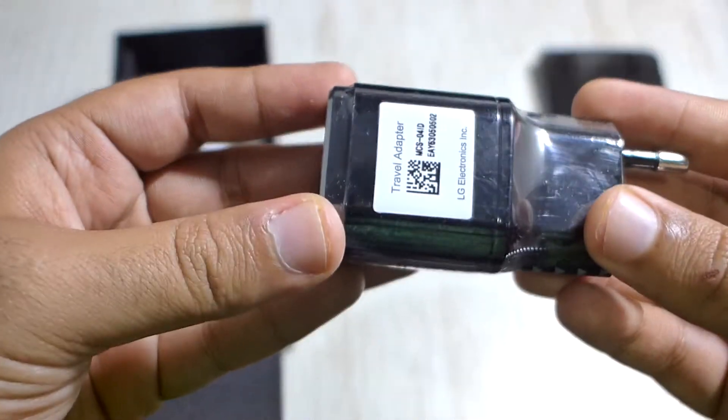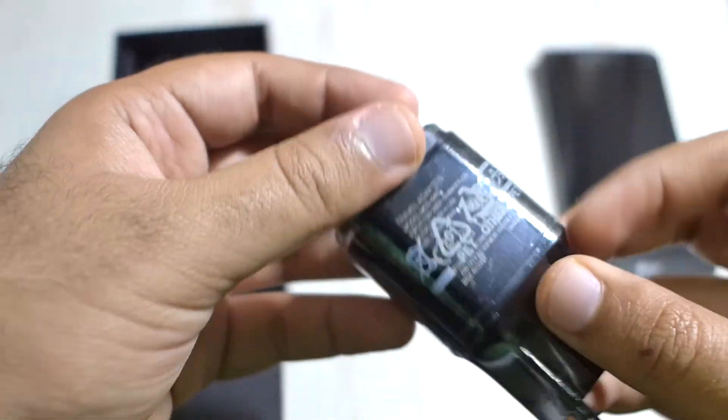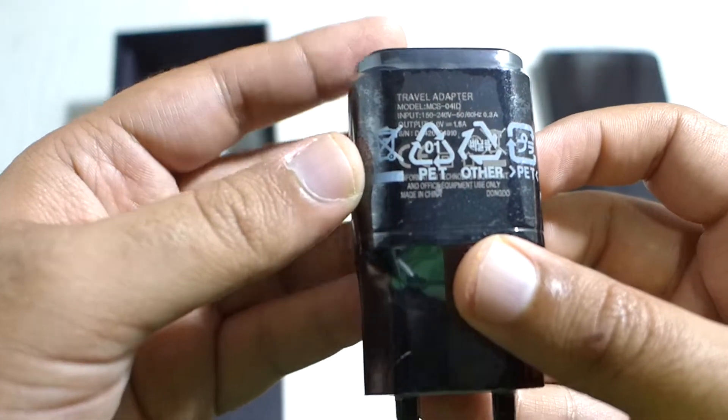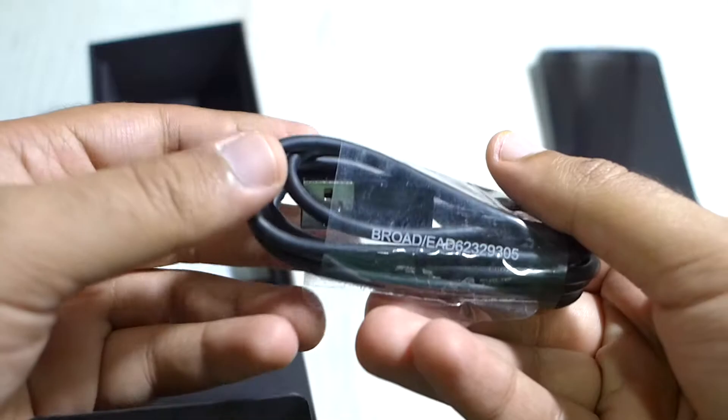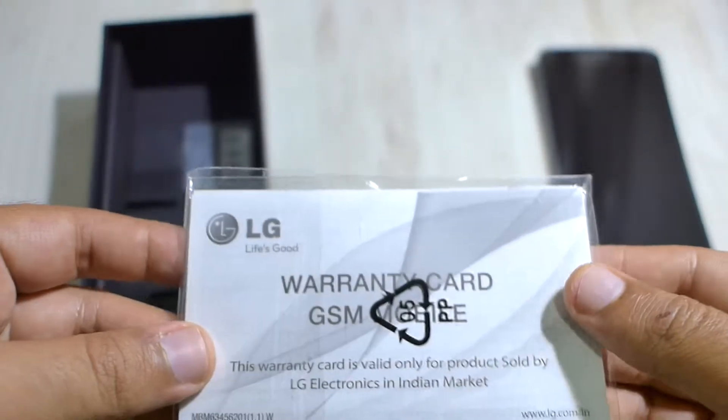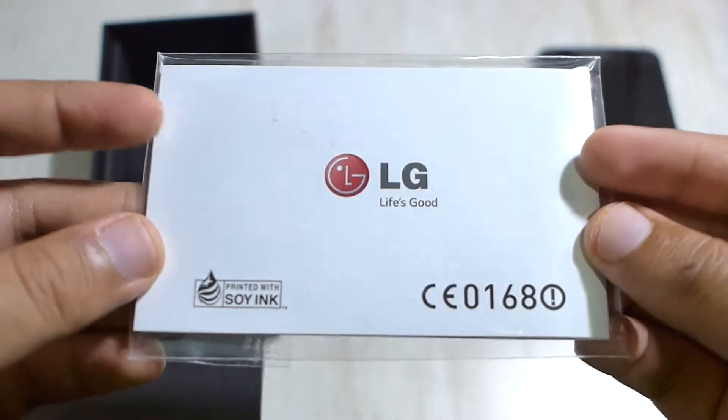The power brick delivers 1.8 ampere current that enables shorter charging periods — very good indeed — along with the micro USB to USB cord. Also included are some warranty documentation, a quick start guide, and the LG-branded SIM removal tool that looks sleek.